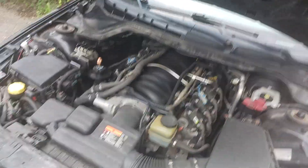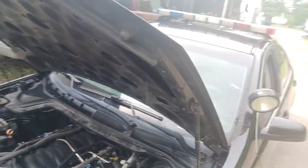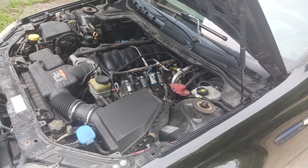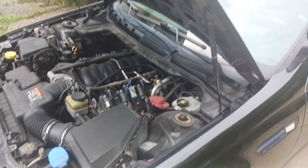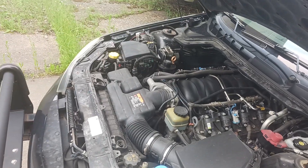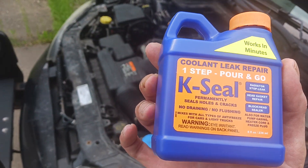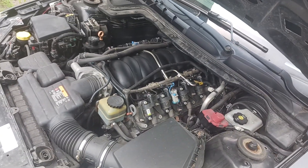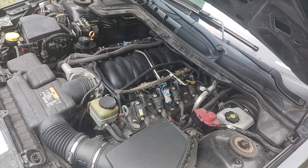Then I got a new problem. The windshield started steaming up on me, so that means heater core. The whole dash would have to get torn out on this thing to put a heater core in it, so I used some K-Seal. Let it get up to operating temperature — hopefully that will fix it, because I'm definitely not going to tear the dash apart on this.